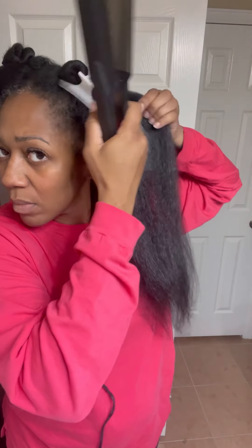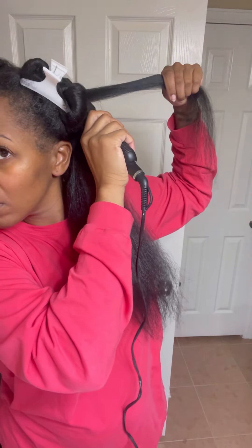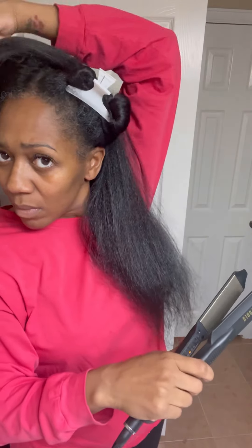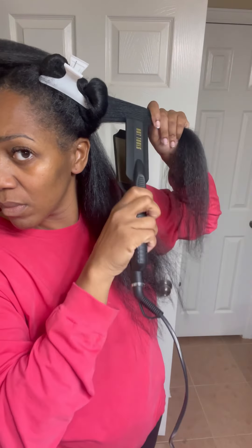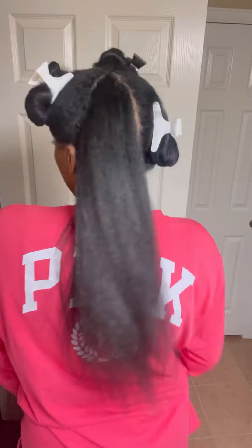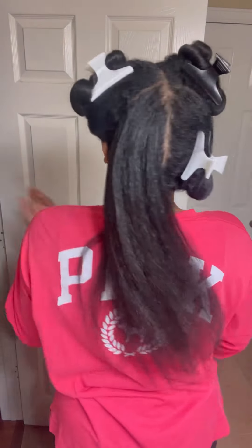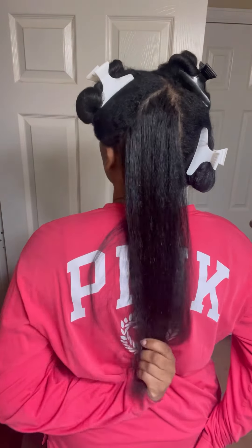I go over my ends to keep them from tangling, then go to the root and press it out just so the style can be a little more sleek, because I'm not going for a curly look and I don't want my hair to totally revert when I go to sleep. This really didn't take as long as it looked. I was trying to show y'all the length from the back. My ends need to be cut — I usually trim them myself, but I'm going to let a professional do it because I just have way too much hair.